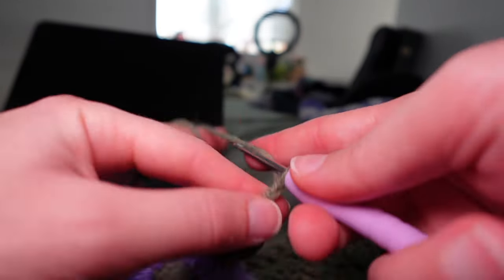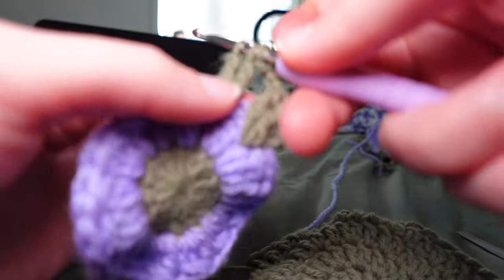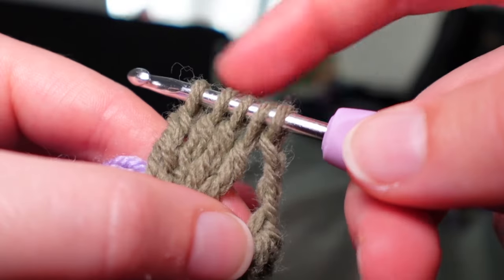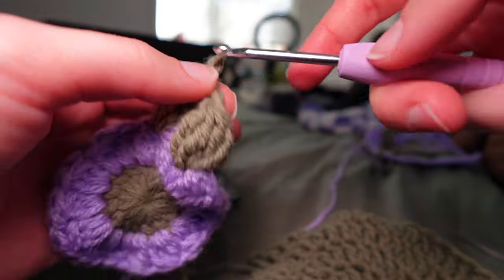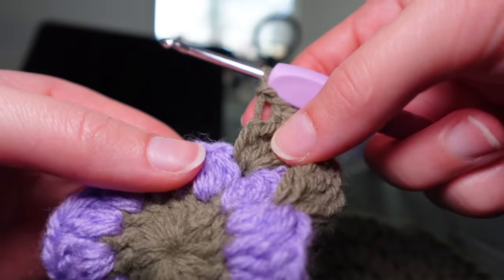We need to do corners in this one — every four clusters. For a corner: chain one, two, three, then do another cluster in the next stitch building up to five loops, pull through all. Then chain one for non-corner sections. Continue doing clusters in every stitch around, remembering to chain three every four clusters for corners.